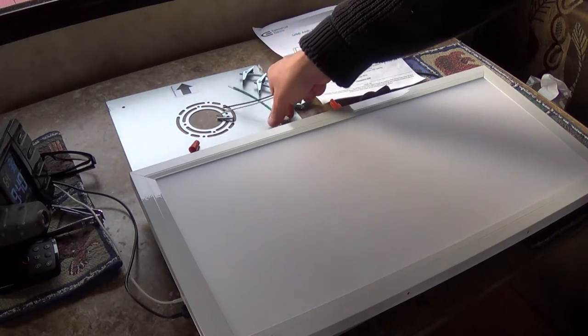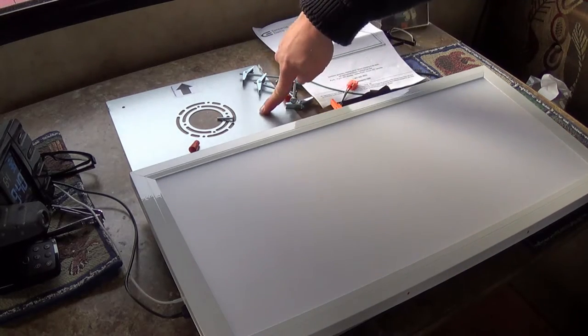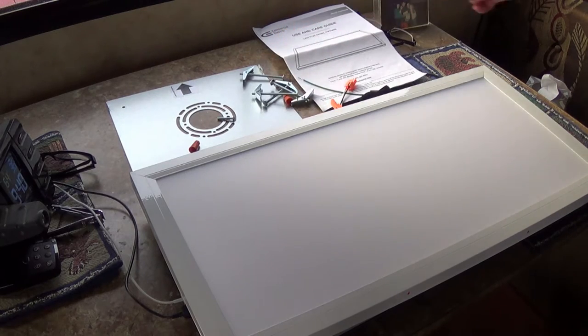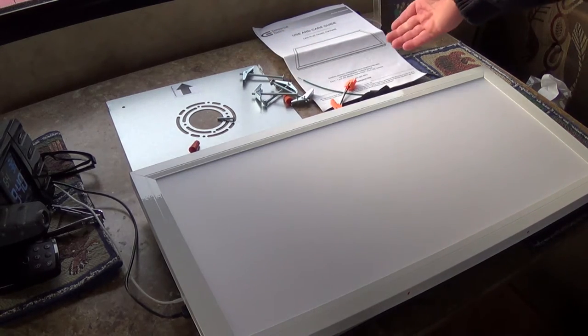Also included are some wiring bits, a mounting bracket, the toggle bolts you need to mount the bracket to the ceiling, and of course your instructions.